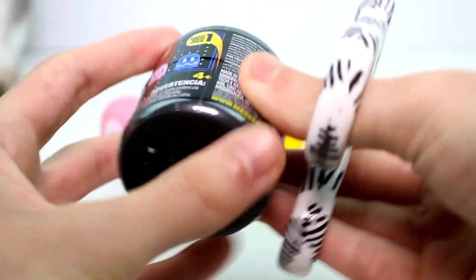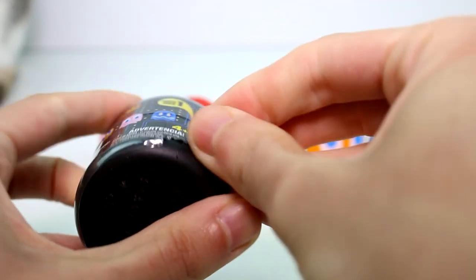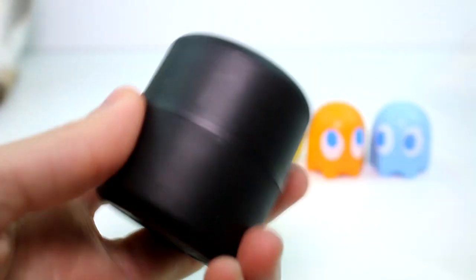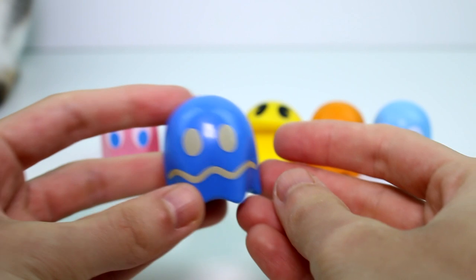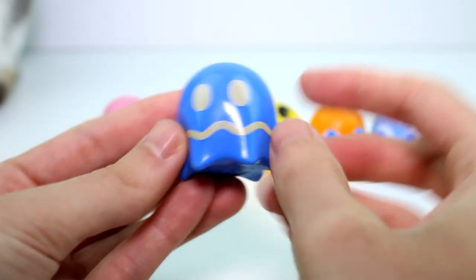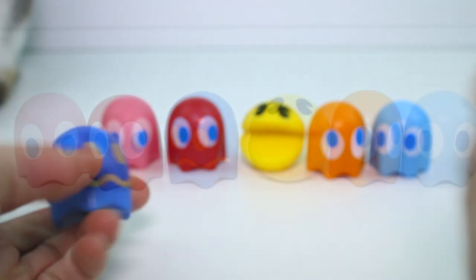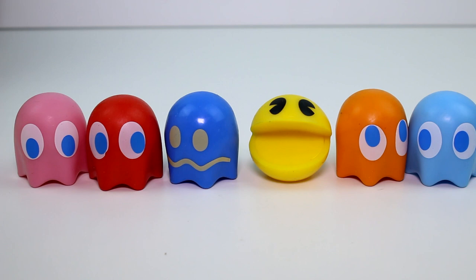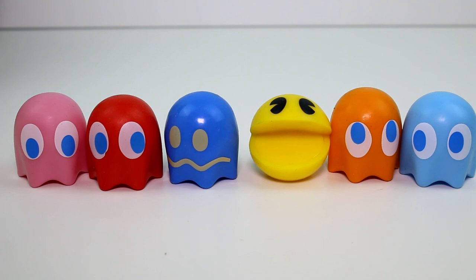Will this be the last one we need? Will it be? And it is! Yes, we got the entire set! Oh my gosh, I'm so excited — that's so exciting, you guys. Look at his face, it's so funny. I love these, they're so cool. Let me know your favorite in the comments down below. Mine is going to be this one right here, but they're all cool — they're just adorable.